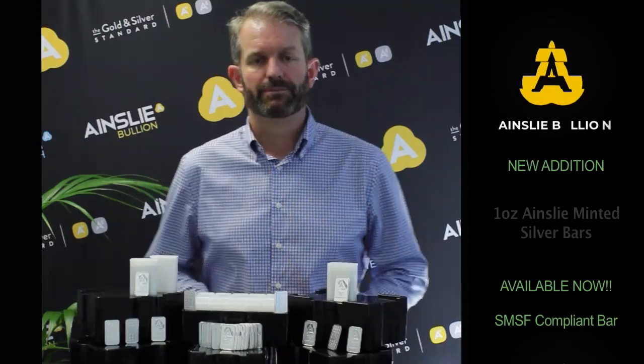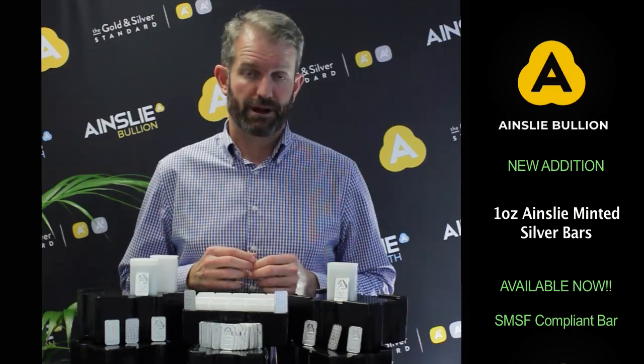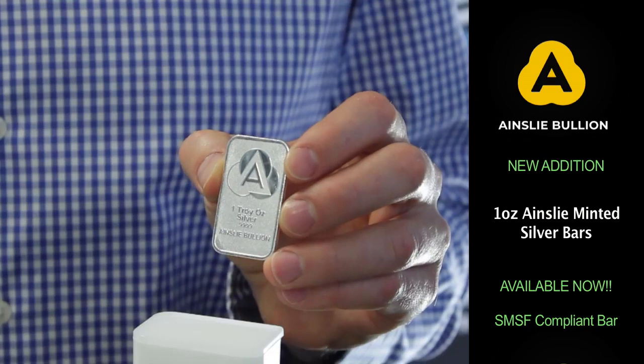Hi there, Michael here at Ainsley. Welcome back to another product and supply update. Today I'm bringing the product which is the one ounce silver minted bar — a brand new member to the family. It's our own branded one ounce silver minted bar.